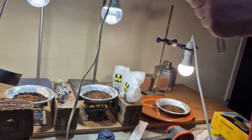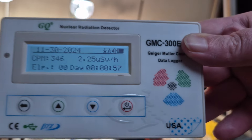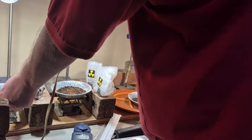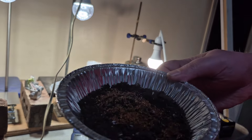It's up to 2.1, 2.2, and 345 microsieverts per hour. These are the ones exposed to the uranium ore only.